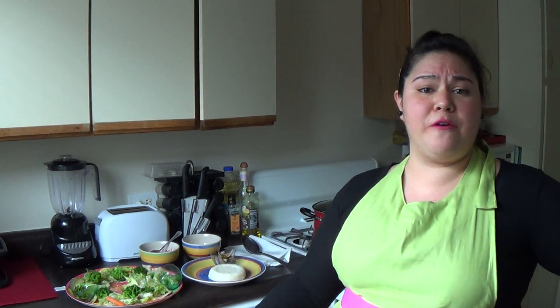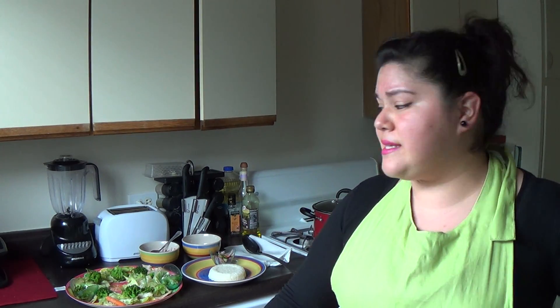I had some ground breakfast sausage in my fridge and I decided to take some Thai sweet chili stir fry sauce and just put it over there with some bell peppers and sauté it up.